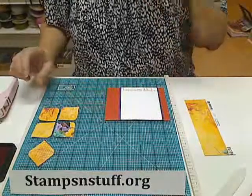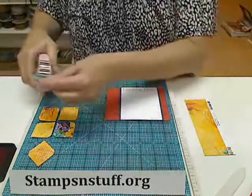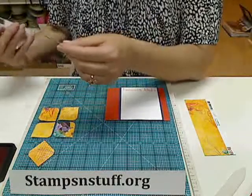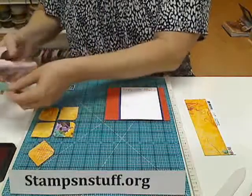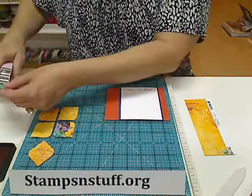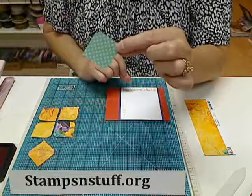Now what I did with the squares is I took a half inch corner rounder and I cut the diagonal corners. You don't want to cut all of them — you want to cut two that are on the diagonal.